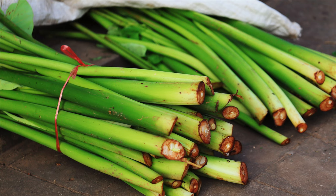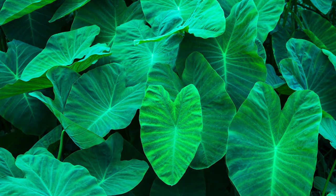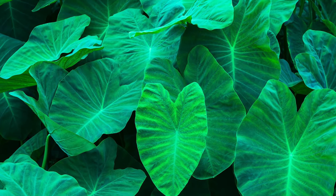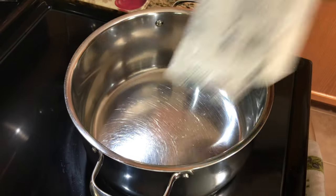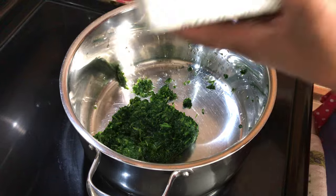Usually for callaloo soup I would use a dasheen stalk and the taro leaves. Now unfortunately it's very hard to find up here, so I'm going to substitute and use chopped spinach. It does a really good job and when it's all done you won't even know the difference.